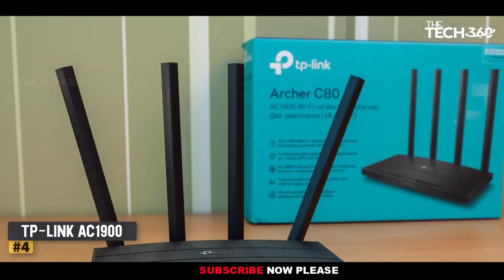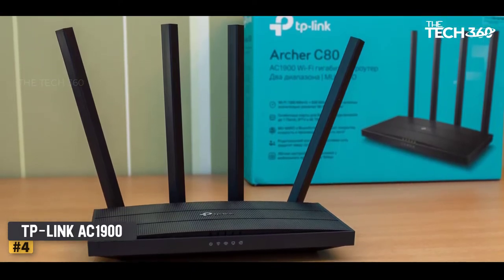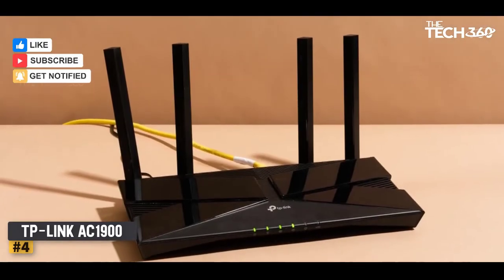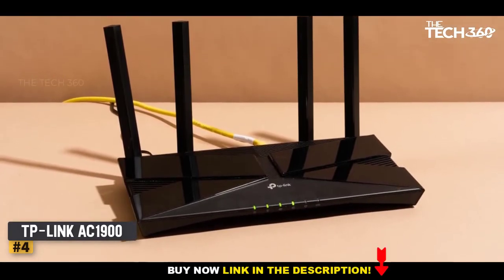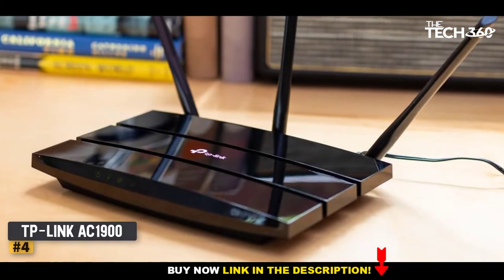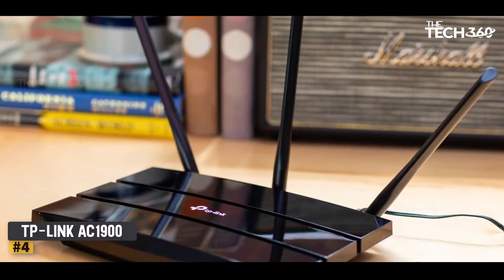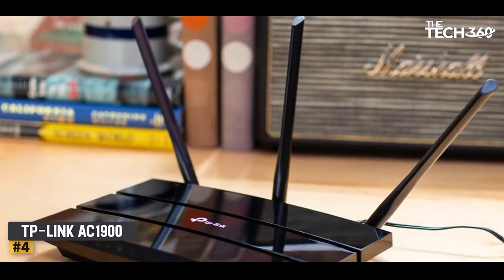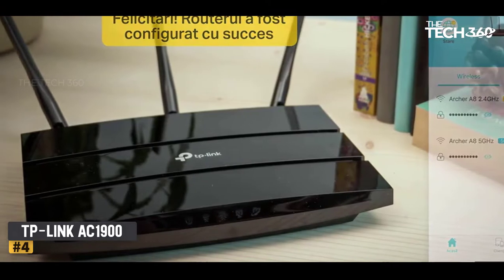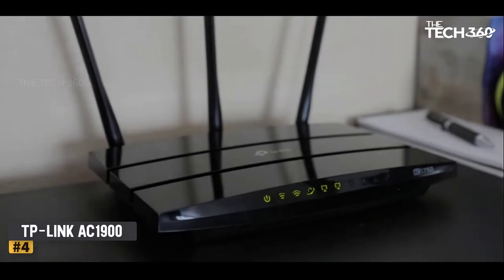Number 4: TP-Link A1900 Smart Wi-Fi Router Archer A8. The TP-Link A1900 Wi-Fi Router is a great value for those looking for good signal strength and easy setup. This model is perfect with Spectrum's 400 Mbps internet service, but on 5 GHz it will work with the 1 Gbps plan and provide great speed. While TP-Link has received some complaints about tech support, most users report that this router is easy to set up and delivers a strong signal.